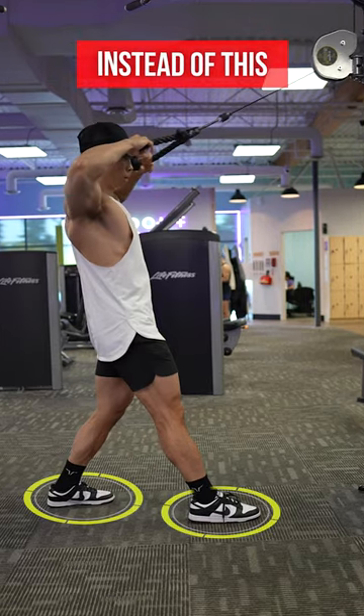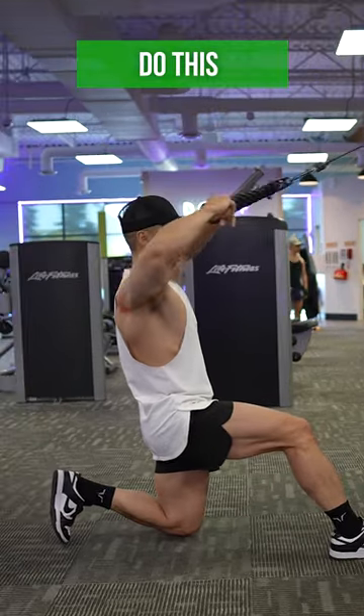Rather than performing face pulls standing up, do it kneeling on one knee to better activate the rear delts.